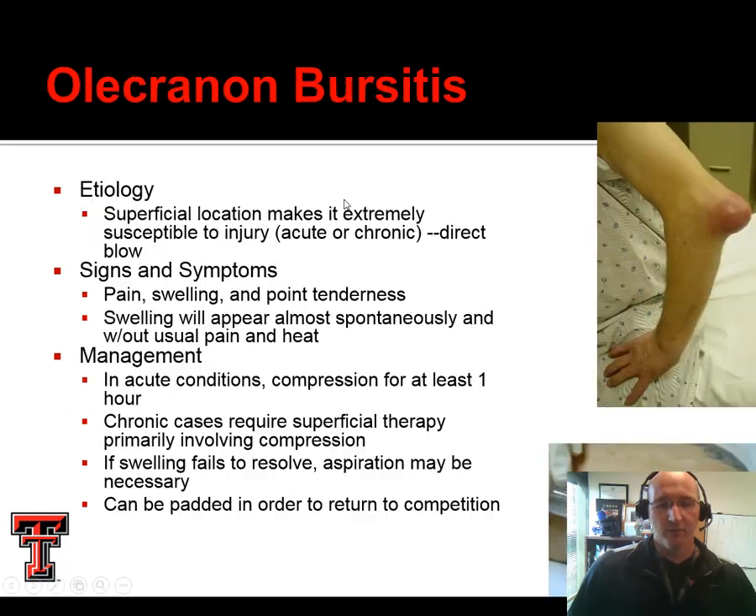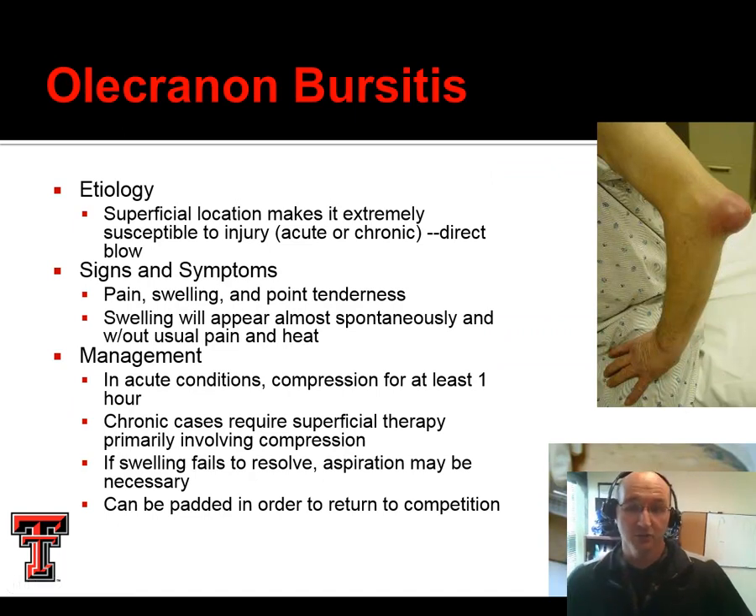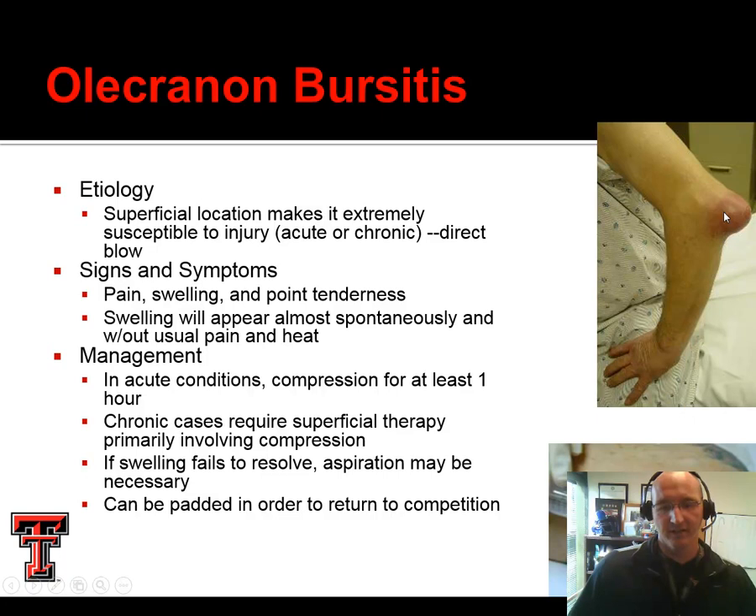In some cases, that same mechanism would result in a massive amount of swelling — this is referred to as olecranon bursitis. This can be an acute injury. In the case of a direct blow, this would be considered acute olecranon bursitis. A traumatic event compresses the bursa and it responds by filling with fluid. These will oftentimes need to be aspirated, where the physician draws the fluid out and then wraps it with a compressive wrap to keep it from filling back up. If we can manage this without aspiration it's better because the risk of infection goes down, but if it's really big and swollen, aspiration is the best approach.